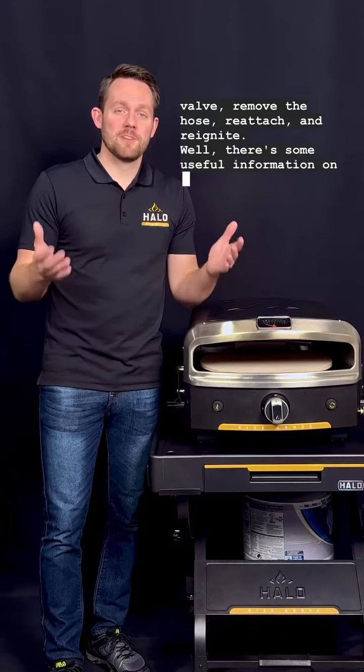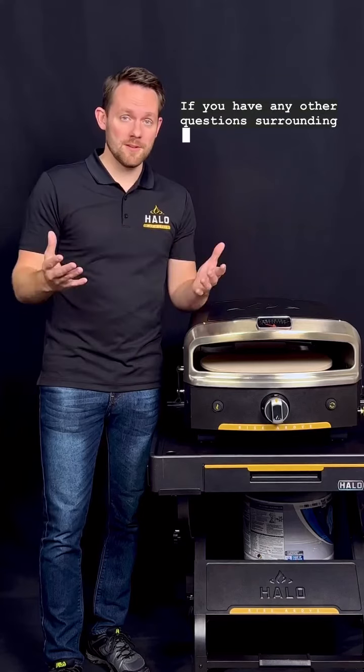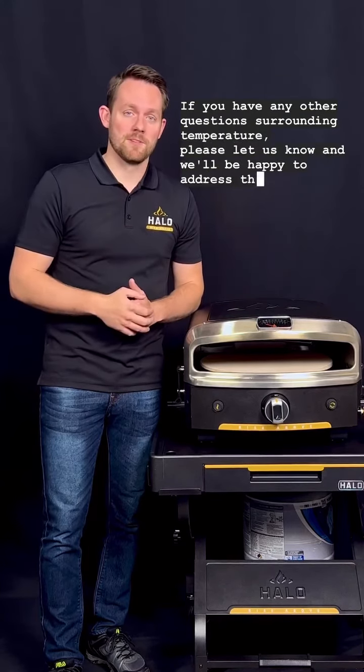There's some useful information on temperature within your pizza oven. If you have any other questions surrounding temperature, please let us know and we'll be happy to address them.